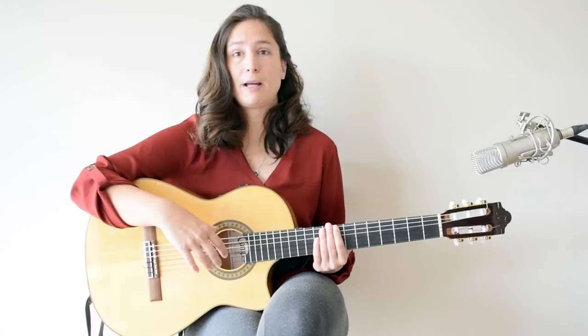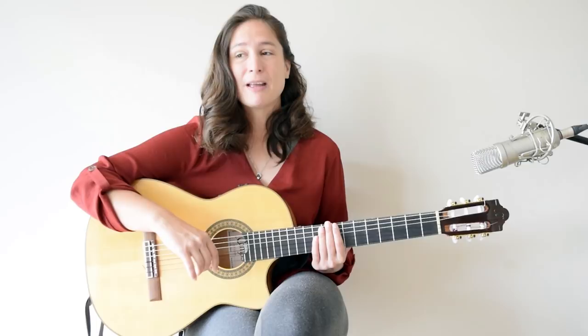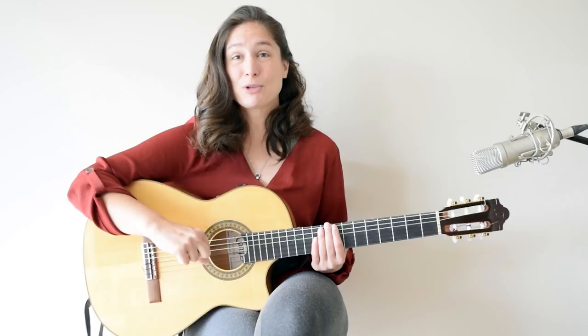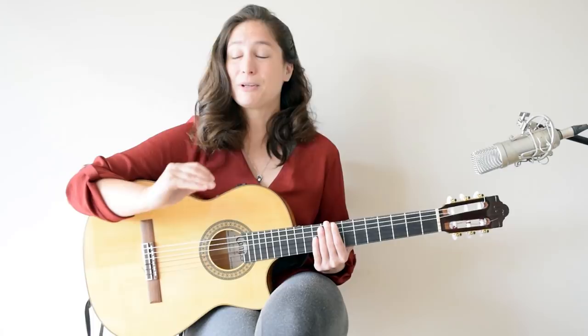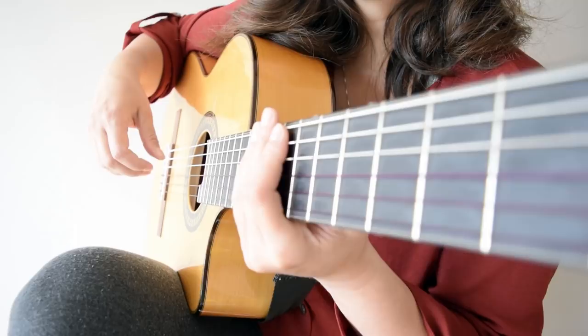The flamenco triplet has three movements and you need to be quite straight with your arm. All the movement has to come from the wrist, otherwise you won't be able to go fast. I'll go through these movements with you and then we will start using the metronome to improve our playing and to get faster and more precise.